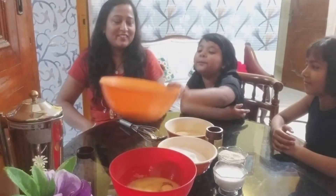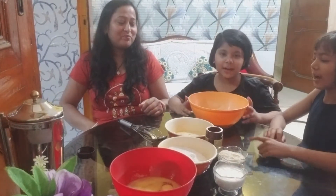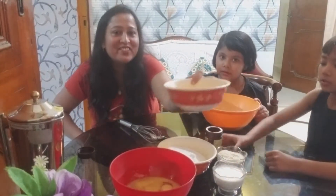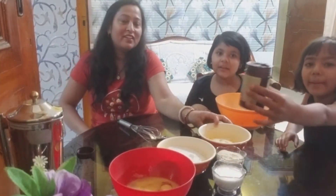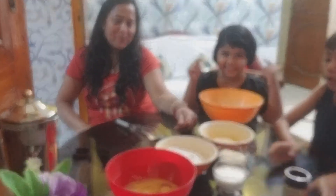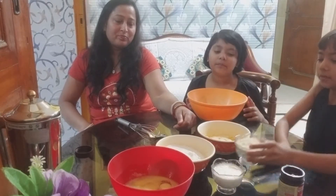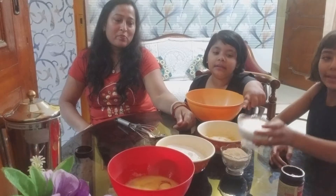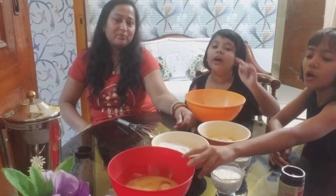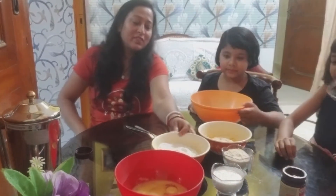First, we have made maida - 200 grams. Butter, hot butter - 200 grams. And cocoa powder. And this is dry food powder. And this is milk. And this is sugar powder. And this is six eggs.